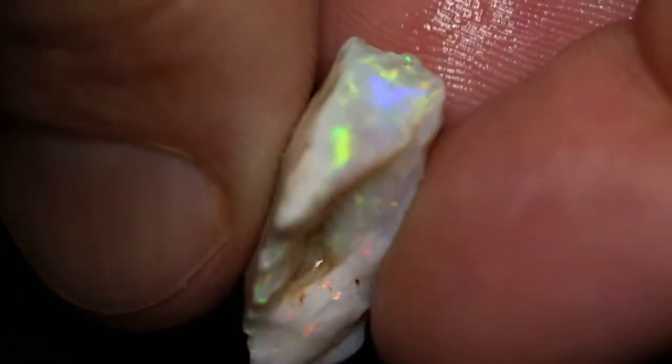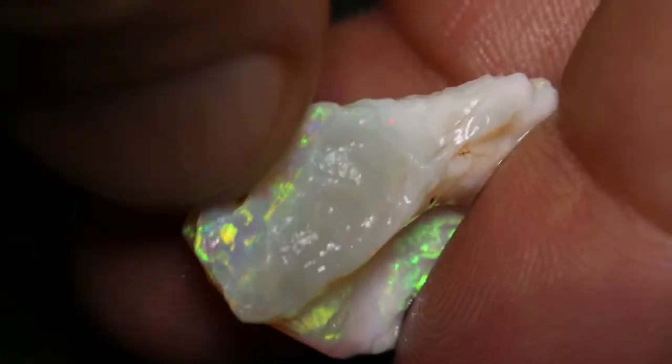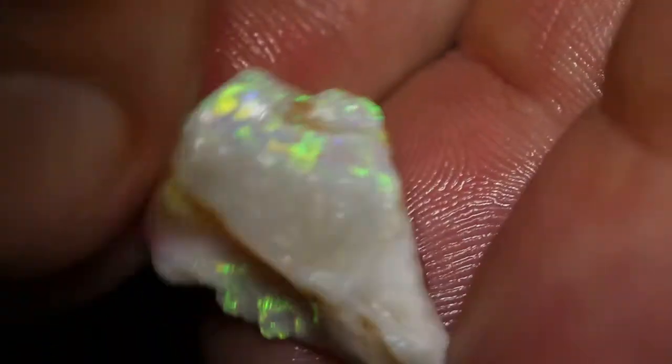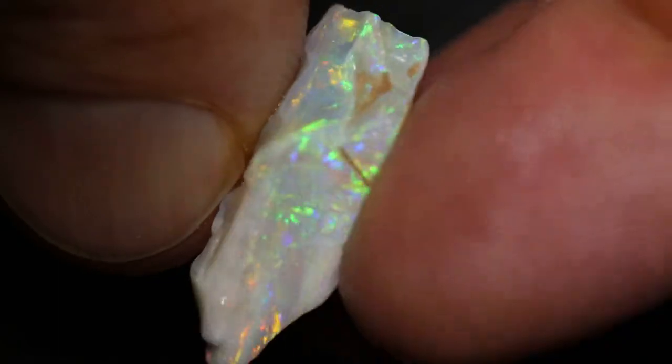This piece is more of a white opal piece. Still, it's got a nice colour there if you grind off the top. There's a hole there, but you'll get something around on this side here, where that colour is really quite pretty.